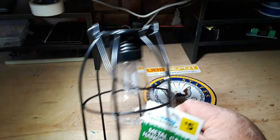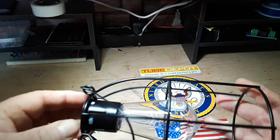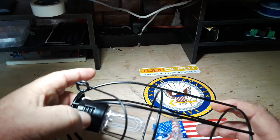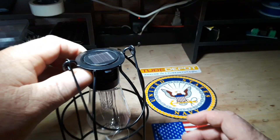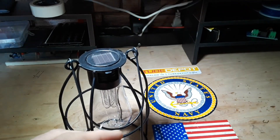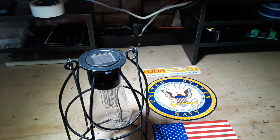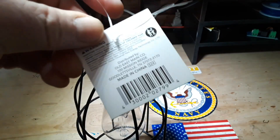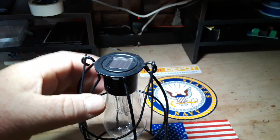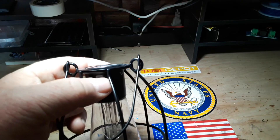So I picked this up from the dollar store just because I thought it looked neat, and it looked really nice, and everything was contained right here. Let me remove this tag, which doesn't really say much. And this little white thing you see here is a power switch.